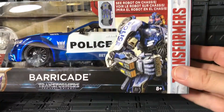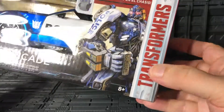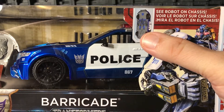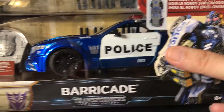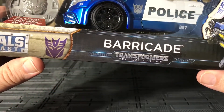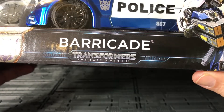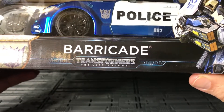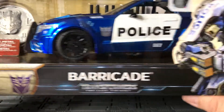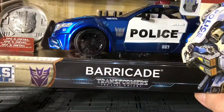This is Barricade — a very impressive image of him on the front. The box says Transformers, and flipping it upside down you can see Barricade Metal Diecast, the Decepticon emblem, and Barricade from Transformers: The Last Knight. He is still a 2016 Ford Mustang, though they customized him a little bit for this movie.